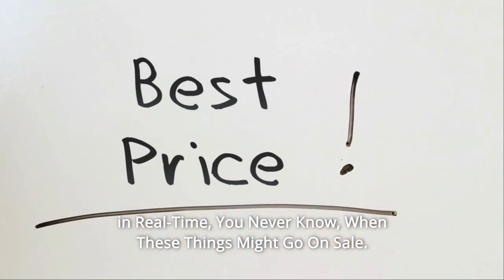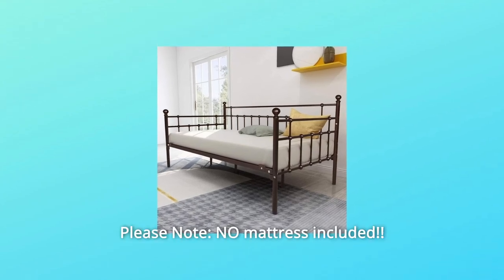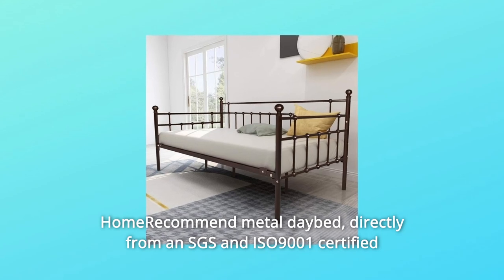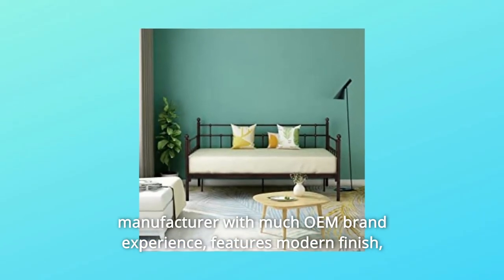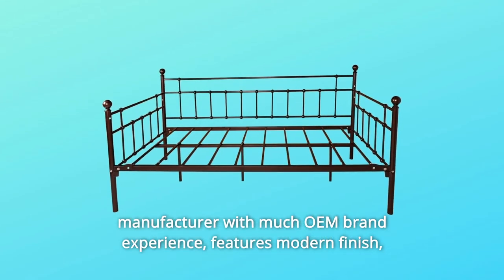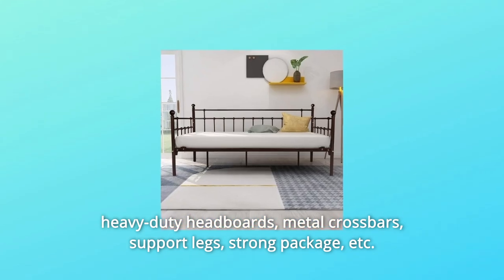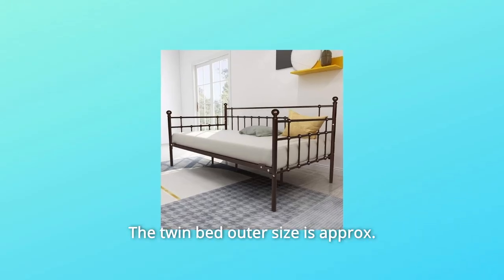You never know when these things might go on sale. What makes this product a smarter choice? Number one: this daybed is sourced directly from an SGS and ISO 9001 certified manufacturer with much OEM brand experience. Features include modern finish, heavy duty headboards, metal crossbars, support legs, and strong packaging for durability.